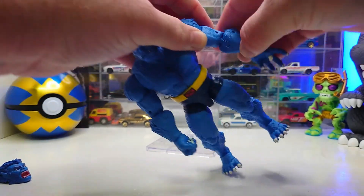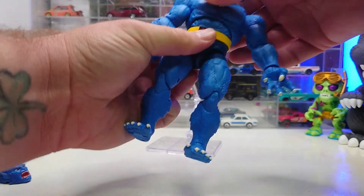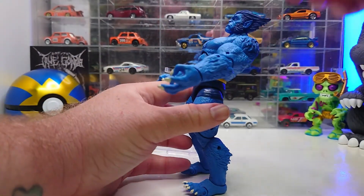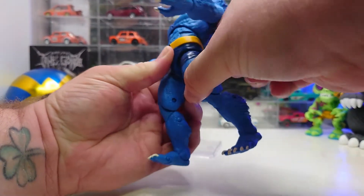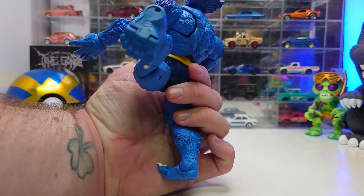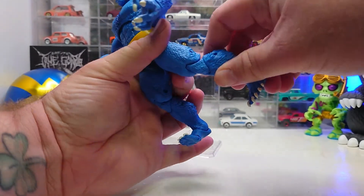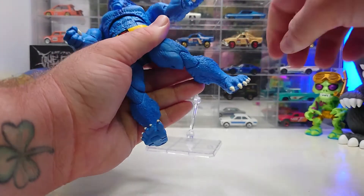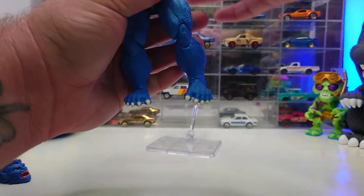We have double-jointed elbows, then we have the wrist with pivot and twist. We do have a little bit of ab crunch and some back bend as well. For the kicks, that's as far out front as we can go; now back it goes up pretty high. It kind of kicks out to the side a little bit but will go up pretty high. Then we've got the thigh cut swivel — it's a little stiff — double-jointed knees, ankle pivot and swivel, and finally articulation in the toes.